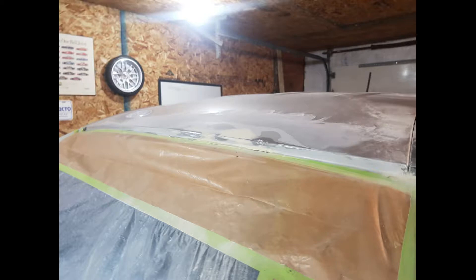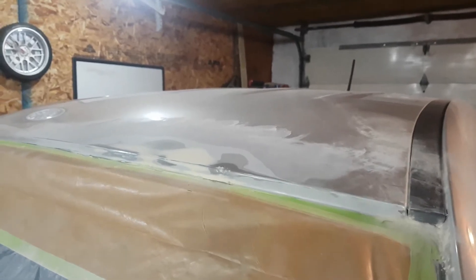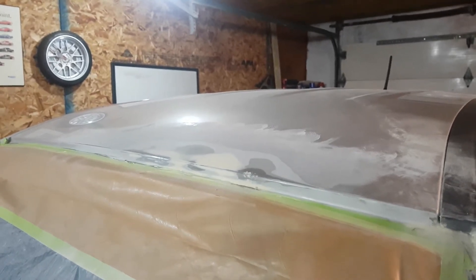Now that we've got the rust cleaned out, we put a layer of polyester putty on it and let it harden up good. We'll sand it, get some primer on it, and get it ready for paint. It looks pretty smooth — all the rust dimples are filled in. We'll put some mesh primer on it now, and that should clean it up nice and get it ready for primer.